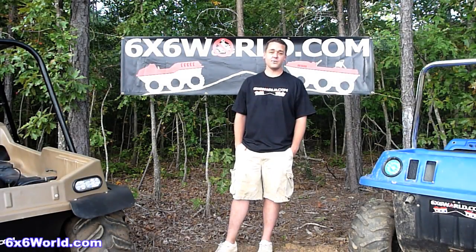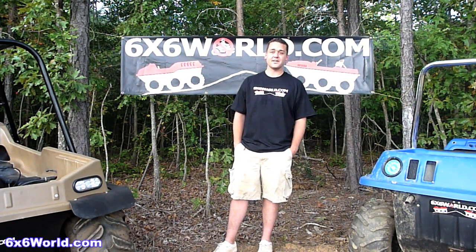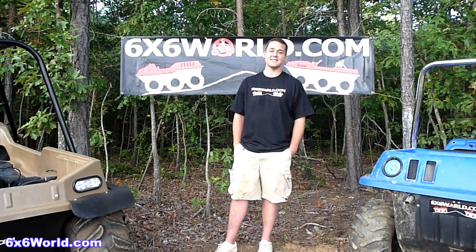Hey everybody, I'm Mike from 6x6world.com and today our video is a little different than a normal trail ride video. Recently I had a great opportunity to meet with Craig Simonton from HydraTrek and test out one of their six wheelers, the XT66. Not only did HydraTrek let us test out their six wheeler, but Craig drove nine hours one way just so everybody at 6x6world could see their six wheeler in action.